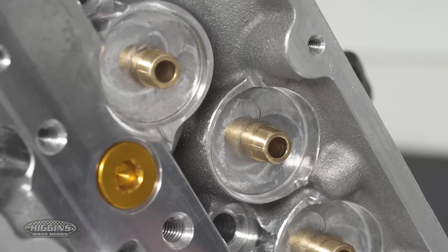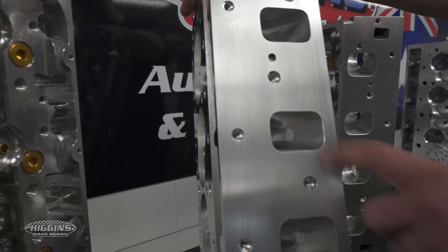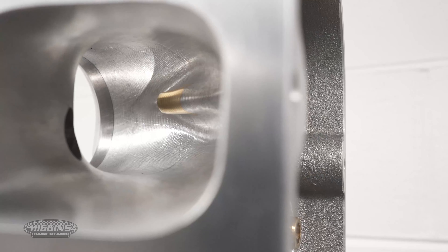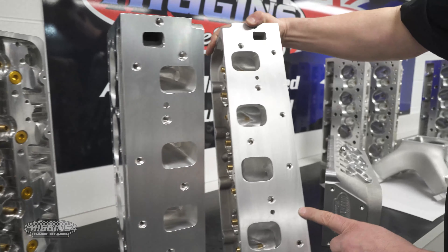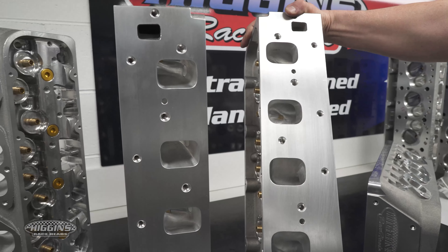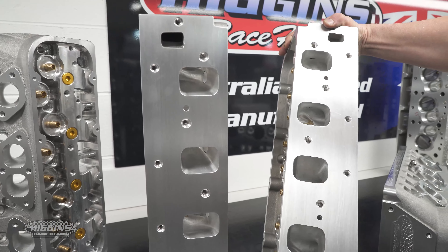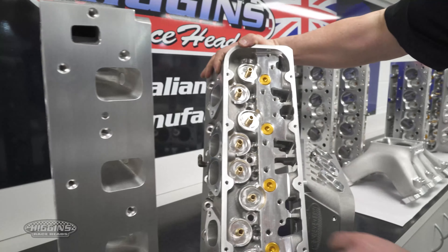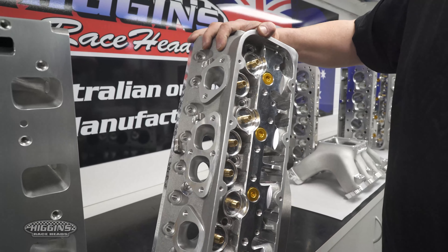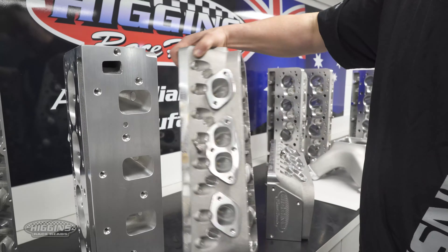This is actually the 2.8 cross-sectional cylinder head — that's the port we do. You can see the difference if you bring this one over — that's our 3.3 version, and we also have a 3.5 version which is slightly bigger than that one again.